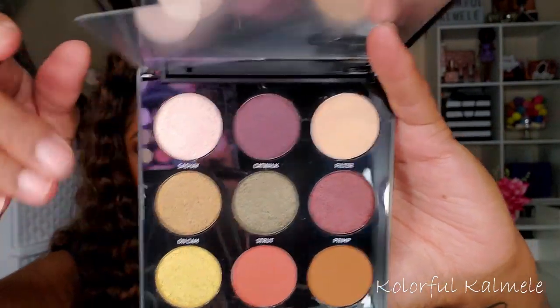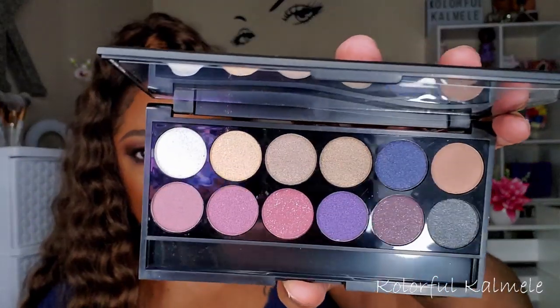This is the Morphe 9G — 'Oh My Gorge' — one of their small nine-pan palettes with a green and burgundy theme. This palette I purchased out of curiosity because I only have one Sleek product, a blush that I like, but I've never tried any Sleek eyeshadow palettes. This one is Vintage Romance. It kind of reminds me of Makeup Revolution. I'm curious how it'll perform — if you're familiar with Sleek, let me know in the comments.